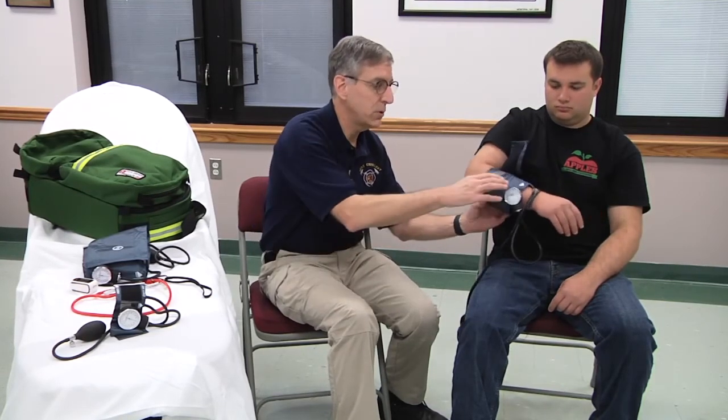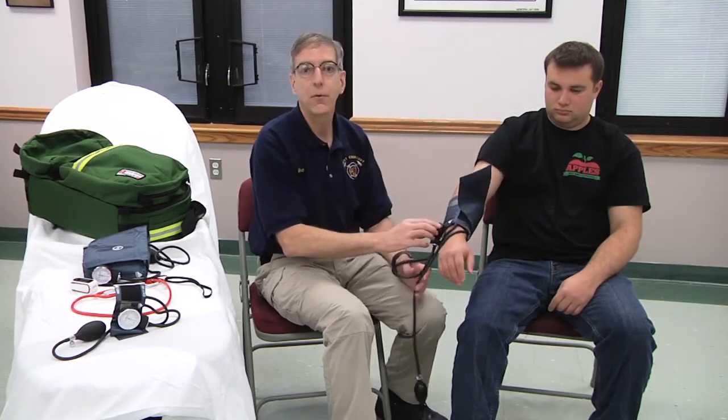So those are some tips for blood pressure measurement. I'm Mike McEvoy. Thanks for watching Fire Engineering Training Minutes. Be smart out there.